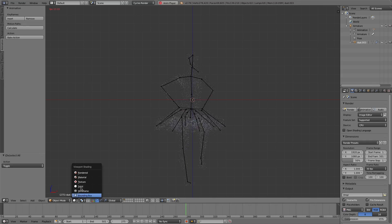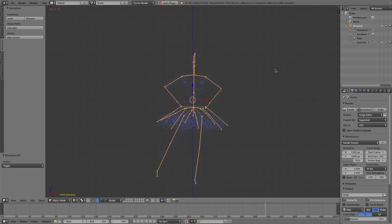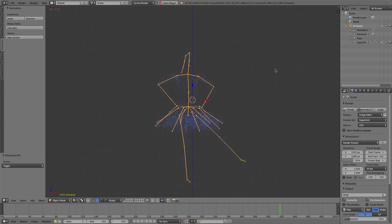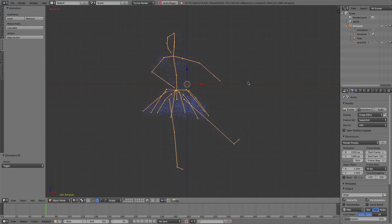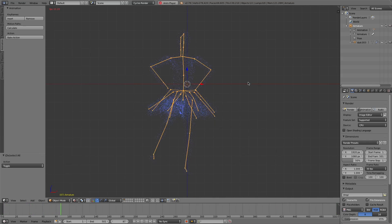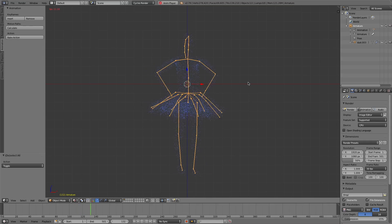Switch to material mode. With Voxel Heat Diffuse Skinning, you may create anything amazing. The result is perfect. How cool if it appears in games.